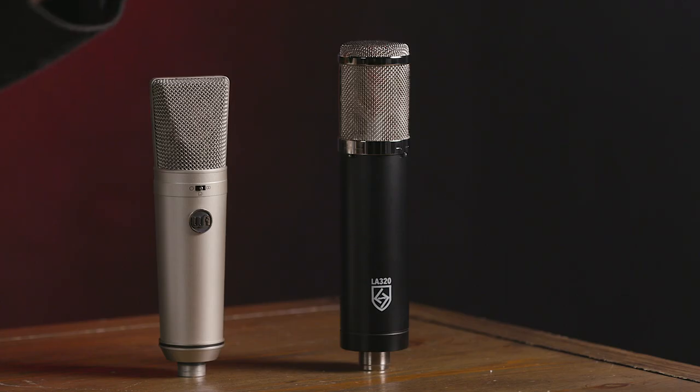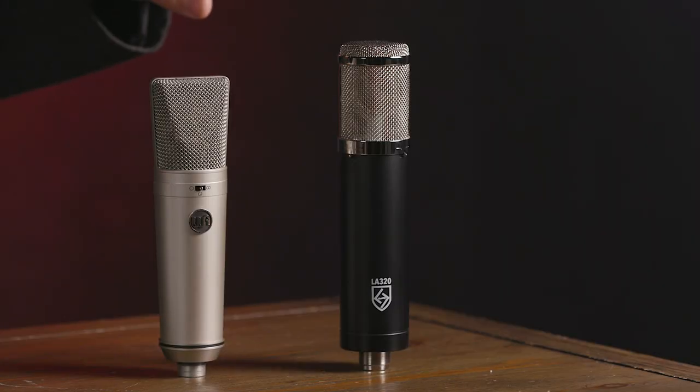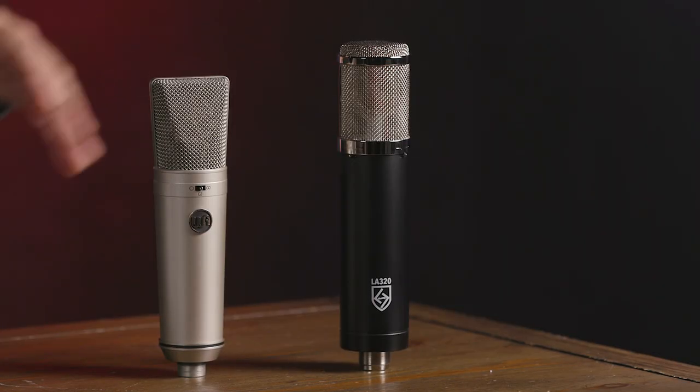Our next microphone on my far left is the Louton Audio LA-320. This is our first tube microphone — a large diaphragm tube condenser. It has switchable high-pass and low-pass filters and is an extremely versatile tube microphone that sounds great on a wide range of different sources. It's a great vocal mic, but because of that tube richness it also works well on instruments including guitars, acoustic instruments, piano, drums, and all sorts of sources. Because it's a tube microphone it does require an external power supply, which comes included with the microphone when you purchase it.